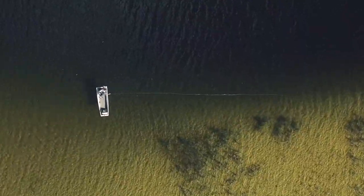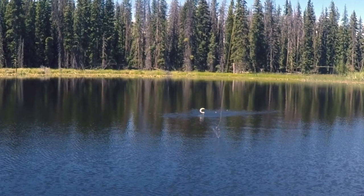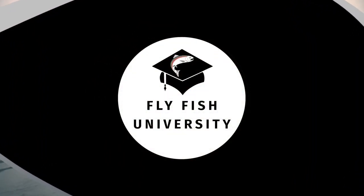Today we're talking three things that I absolutely would never go fly fishing without, and it's coming up on this episode of Q&A Friday on Fly Fish University TV.